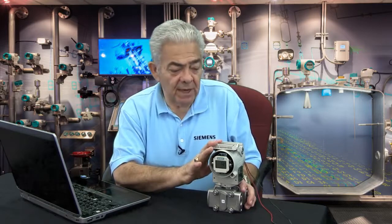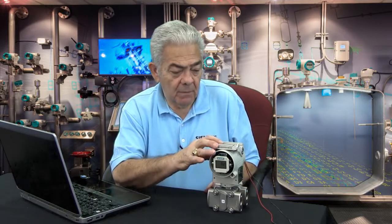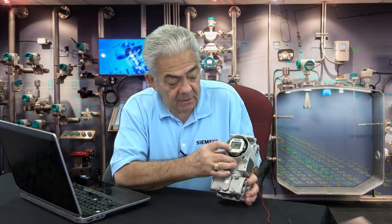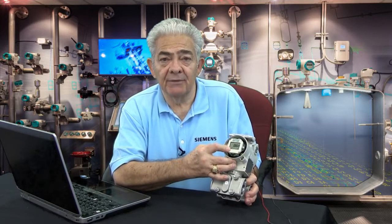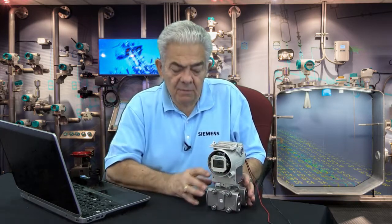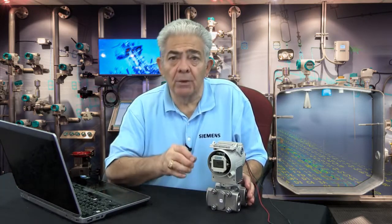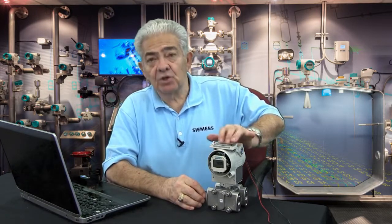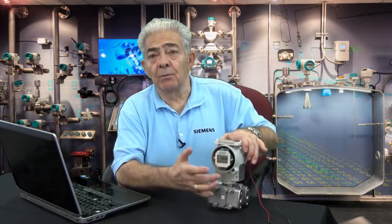Let's look at the functionality of those push buttons. You push the mode button, and you'll see a 2 appear in the lower left-hand corner of the display — that means you're in mode 2. In mode 2, this is where you would enter a pressure into the transmitter that you want to equal 4 milliamps, and then you use the up and down keys to adjust the output to 4 milliamps.